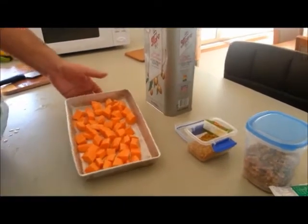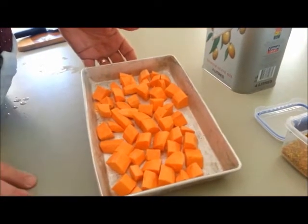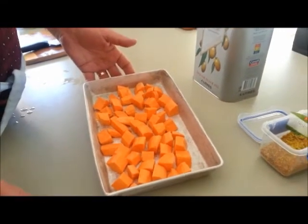Okay, I've prepared the sweet potato. You can see that — those of you who are old school, they're about one inch chunks; those of you who aren't, they're about two and a half centimetre chunks. Decent size — makes it lovely in the salad.